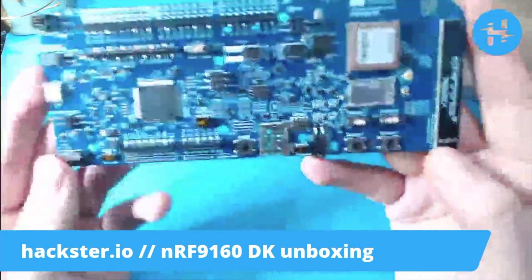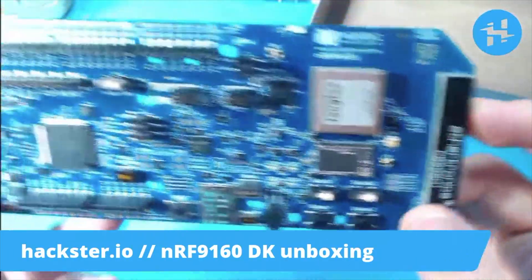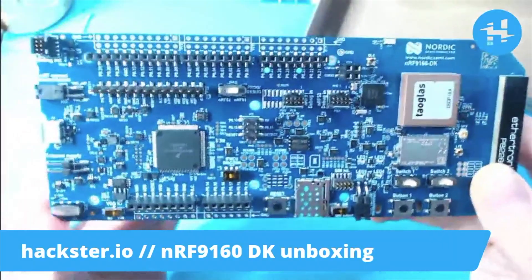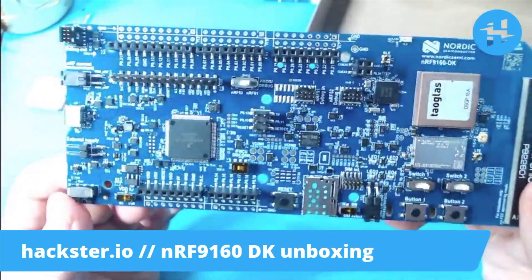Besides these massive antennas on here, you're going to see a variety of built-in tech, including these connectors which are ready-made to connect with Arduino shields that you might already be familiar with using, so you really can just get going immediately.